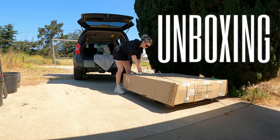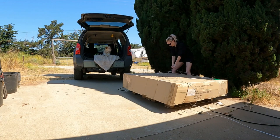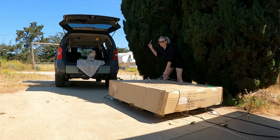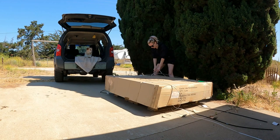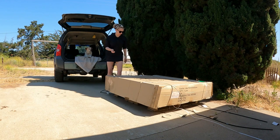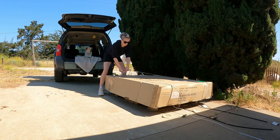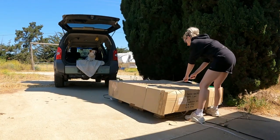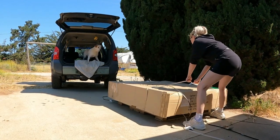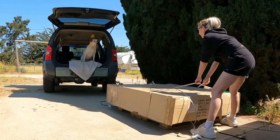First, we need to unbox it. This is like the spider tree of doom, by the way. So I'm pretty sure a spider is going to fall on me at some point, and I've kind of just accepted that. But that doesn't mean I'm not going to absolutely freak out. It's okay, I'm just opening a box.